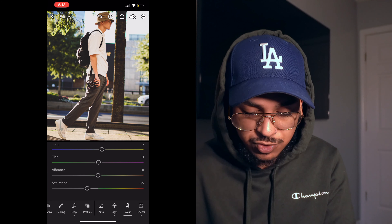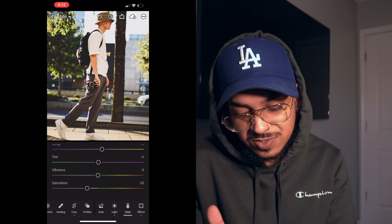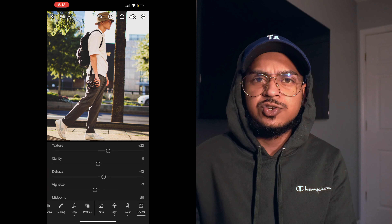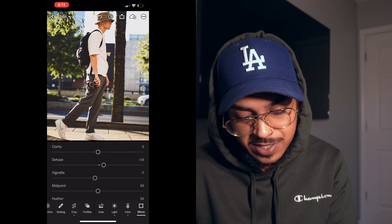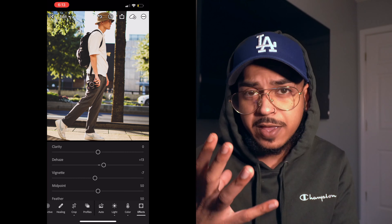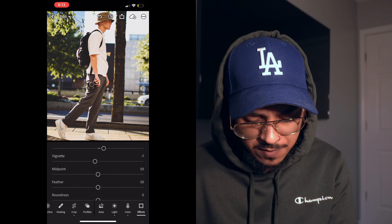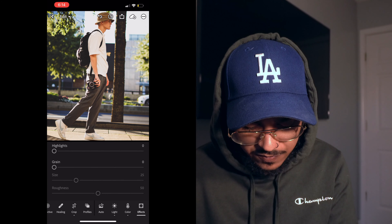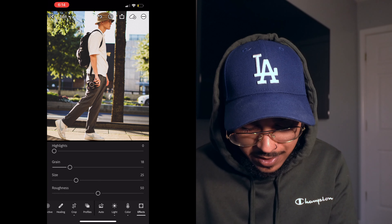For color, I gave it a little warmer temperature instead of cooler. I left the tint and the vibrance, and I dropped the saturation because film cameras give that old school look with less saturation. I raised the texture — I love texture, I don't like to go over and beyond with it. Clarity stayed the same. I used dehaze to darken the background a bit so Addison stands out more. I didn't mess with vignette. For grain, I raised it up just to give it that little film feel — and that's the before and after.